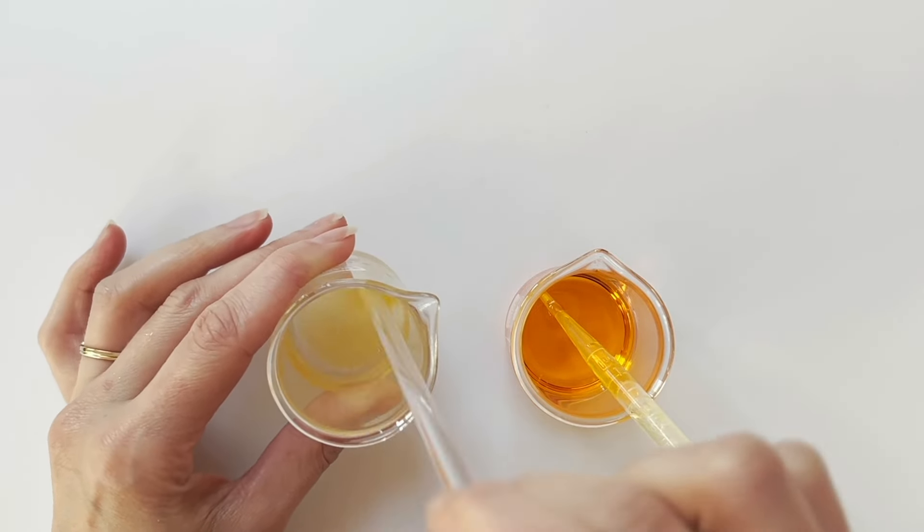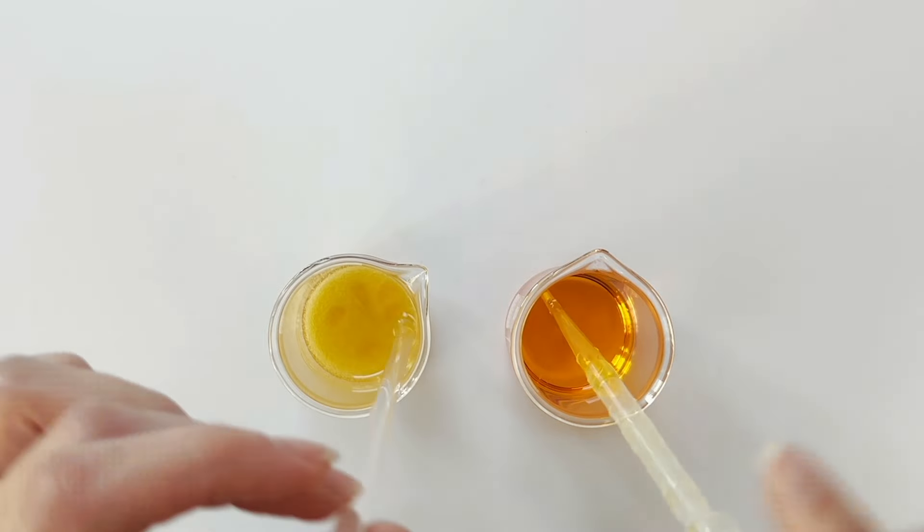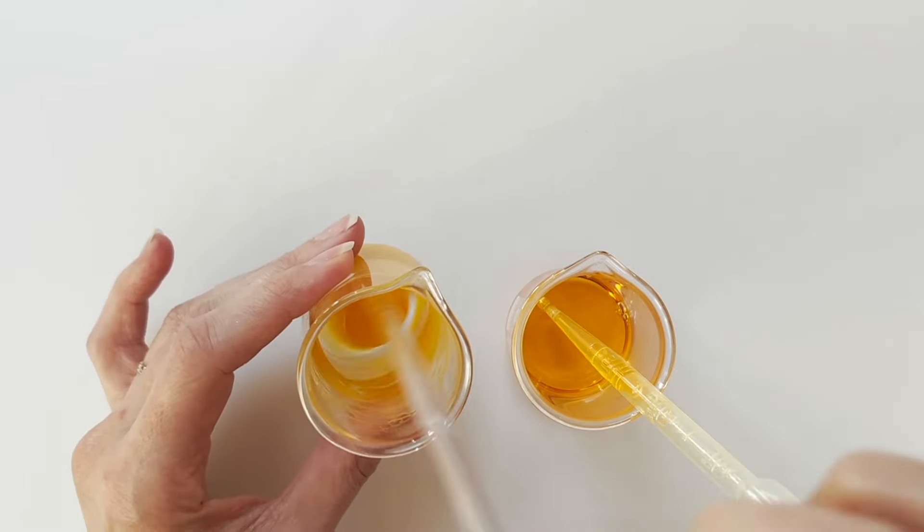You can use a higher percentage of Sapo Gel Q which will give you a more liquid gel, or a lower percentage to give you a thicker gel.